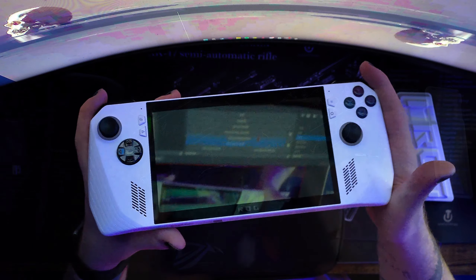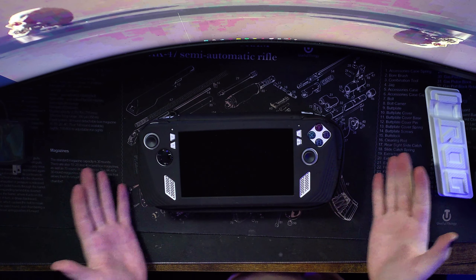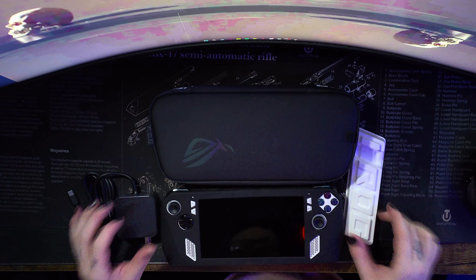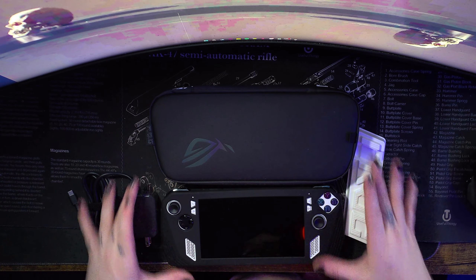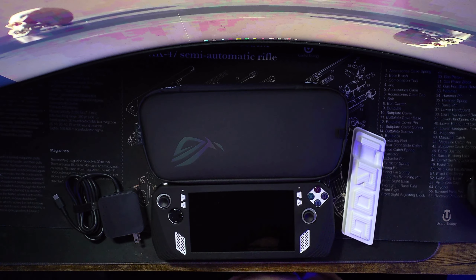Oh you guys can see me recording, haha. So we are back — it is dead, which I kind of figured it would be. Thank you guys so much for watching this unboxing of me buying my first ROG Ally handheld PC. I've been wanting this for a very long time since it dropped, finally got it. Hope you guys enjoyed — please drop a like, comment, and subscribe if you haven't already. I'll keep you guys updated, I'll probably post a short later today. Thank you guys for watching, I'll see you guys in the next one, have an awesome weekend — I love y'all, peace!